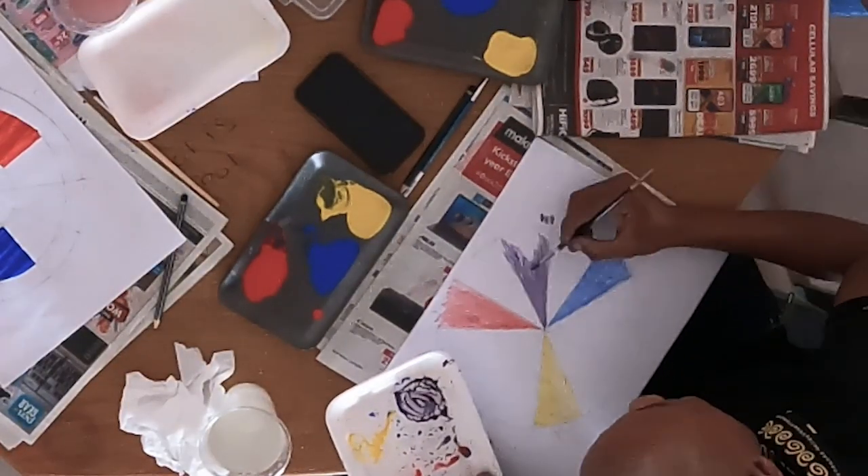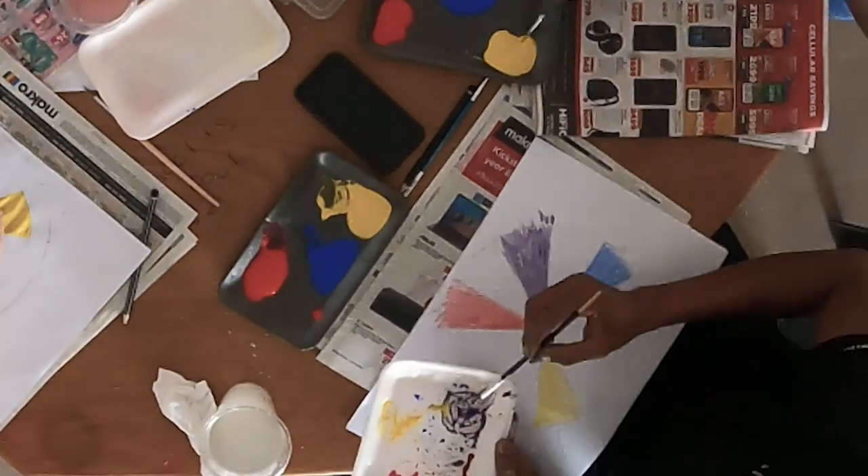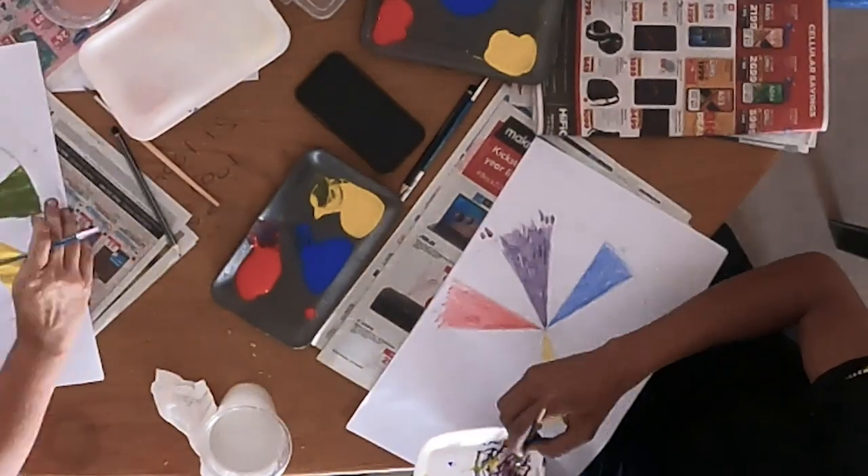Then we move on to the purples. Again, we want to aim for three distinctively different purples: a red-purple, a middle purple, and a blue-purple.